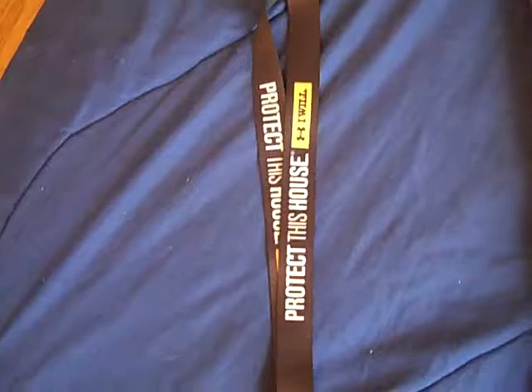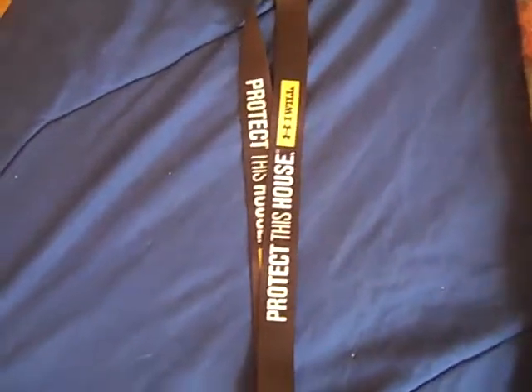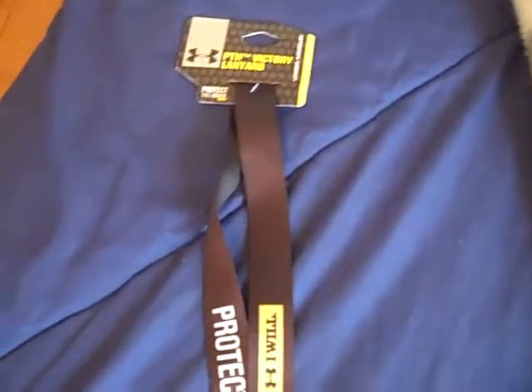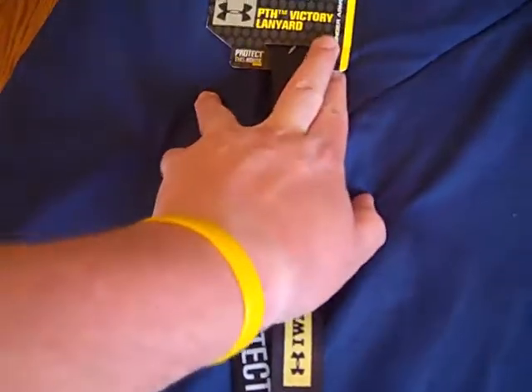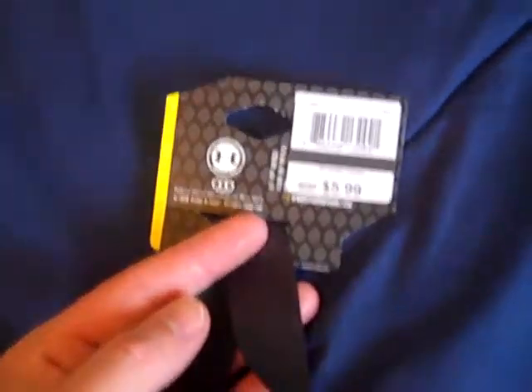What's up YouTube? UAReviews here today with another review video on the Under Armour Protect This House Victory Lanyard. Just recently picked this up and we'll do a review on it. It's regularly priced at $5.99.